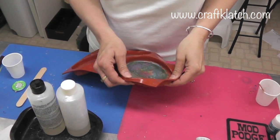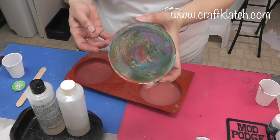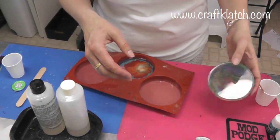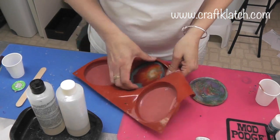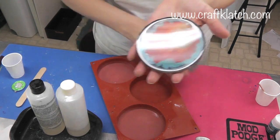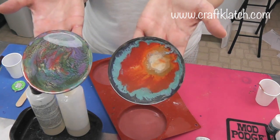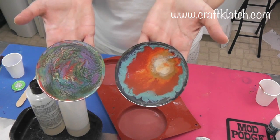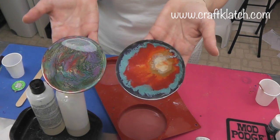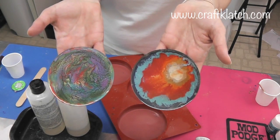I'm back to unmold the coasters. Here is the one — this was the Prism paint and you can kind of see that little honeycomb-ish look to it. And here's the other one that had the floating paint. So here are the two different coasters and the two different effects. I hope you like it — it's a neat little look. Let me know which one you like better in the comments below. Happy crafting, and thank you so much for watching!